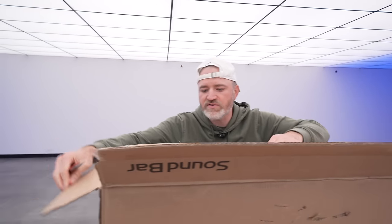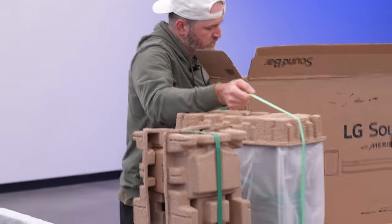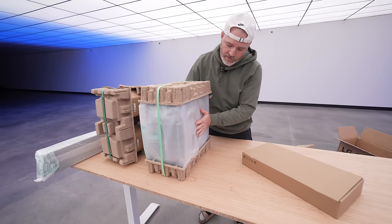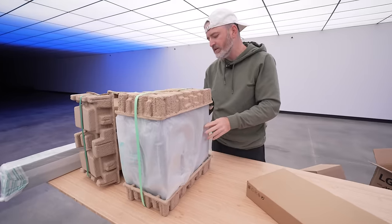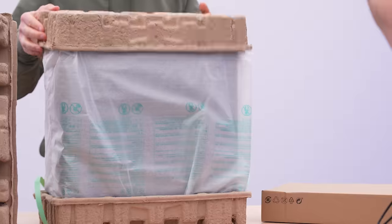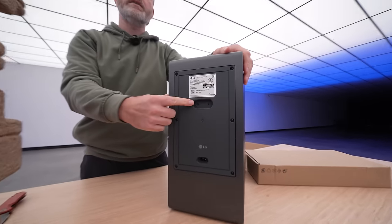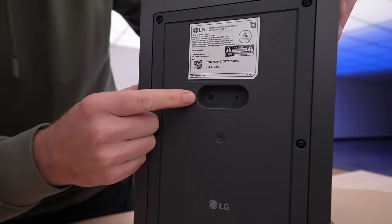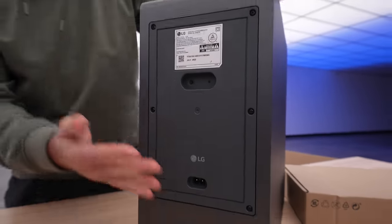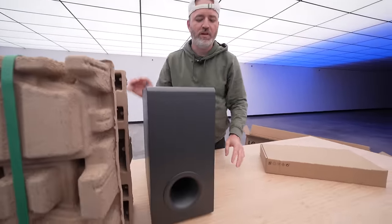Here is our subwoofer — it's a fairly slim sub which should make it something that you can hide. It's completely wireless in terms of connectivity; all you're going to have here is a pairing button and power. You're not going to need to run a separate wire to it, which gives you a little bit more flexibility on placement.